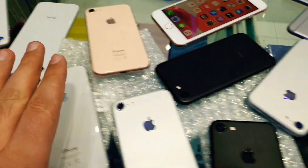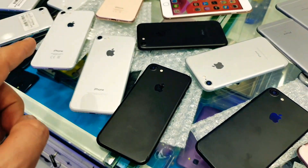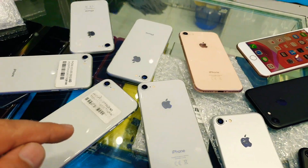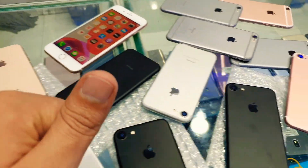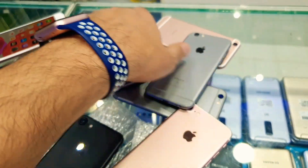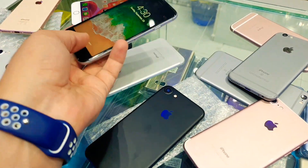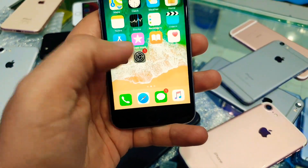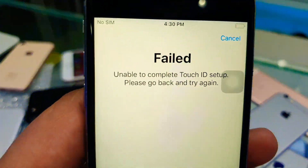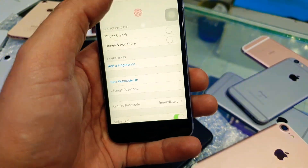That's the stock available right now. If you want, just let me know — I will mention my number in the description, you can send me a WhatsApp message. Thank you so much for your love and support. Subscribe my channel for more updates and more videos. Let me also show you this one — the finger sensor is not working anymore, as you can see, finger failed.